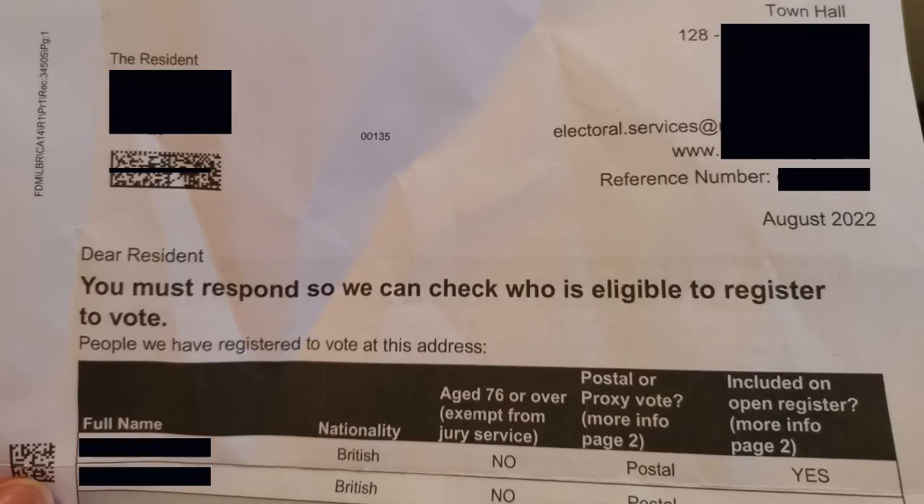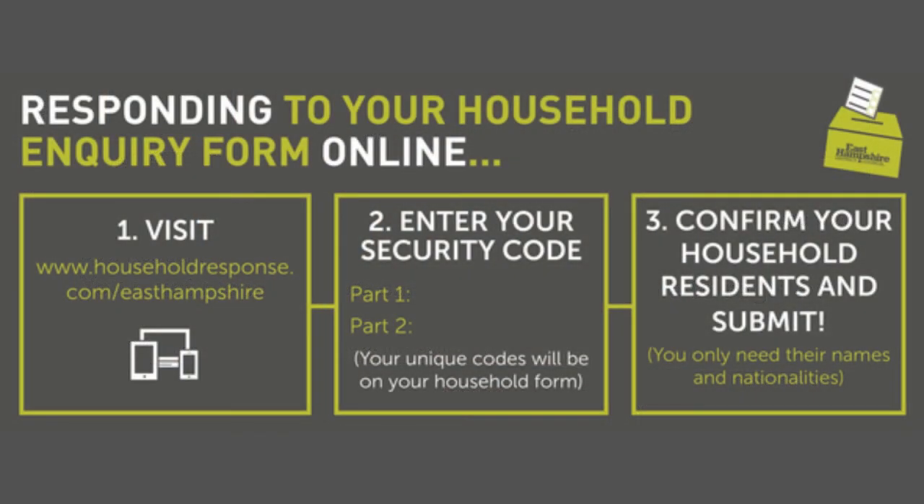Although each council has a different deadline which can be any time from July to the end of November, you must respond in time or risk a £1,000 fine. In most cases you don't even have to send the form back, as many councils now let you confirm or change your details by phone, text or online using the security codes on your form, making it even easier to respond.